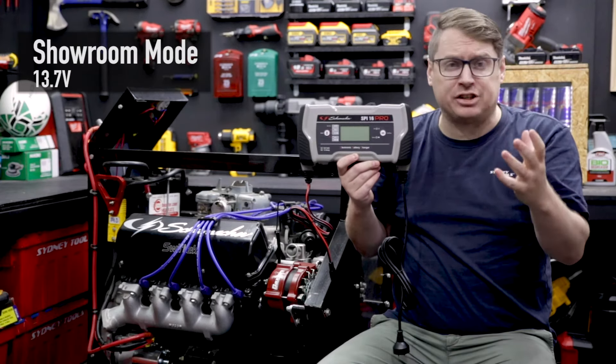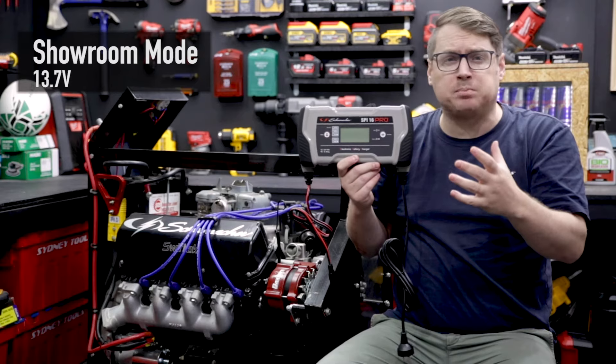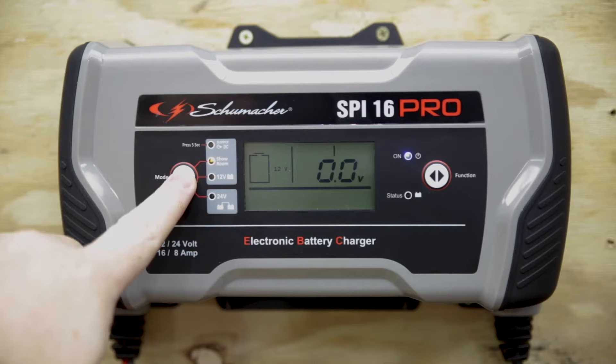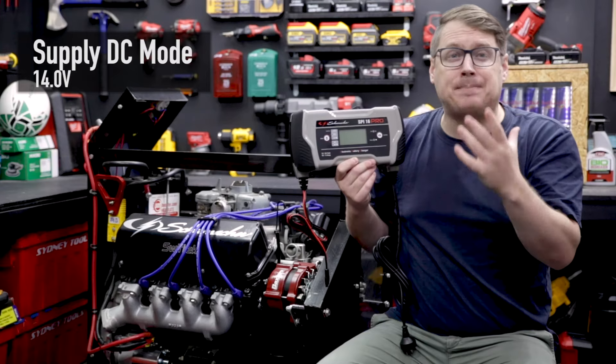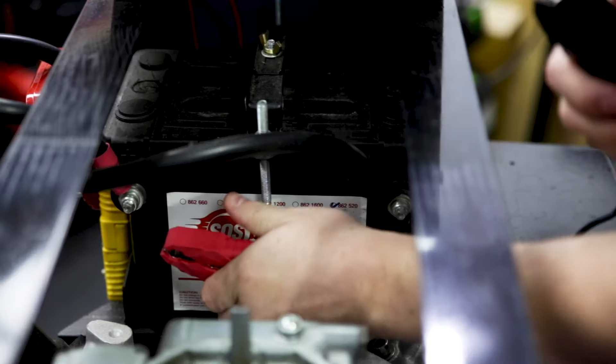Showroom mode is great if you've got a car at a car show — you want to run all the accessories while it's on display but you don't want to flatten the battery. And if you press and hold the mode button, it'll bring up the supply DC mode, which allows the car to maintain its power and memory through a battery change or disconnection.